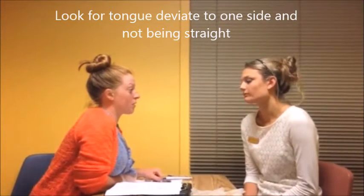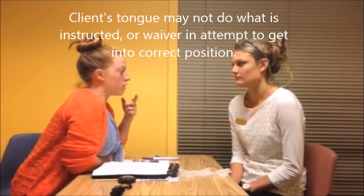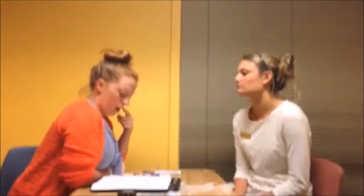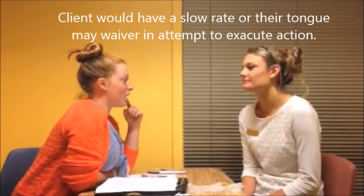Now I want you to open your mouth and stick your tongue out at me. Good. Can you move the tongue all the way up as far as you can? Good. Can you pull it back a little and move it up? Good. Can you touch the tongue to just the hard part of your mouth? Good. Then lick your lips all the way around like there's peanut butter on them. Perfect. Can you stick your tongue out and go side to side? Good. And then go in and out real fast, kind of like a lizard. Good job.